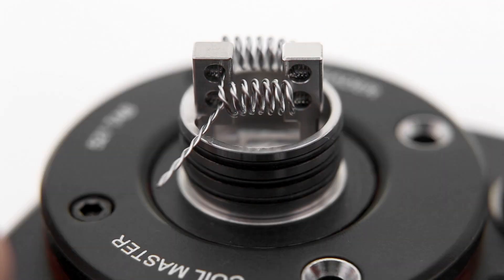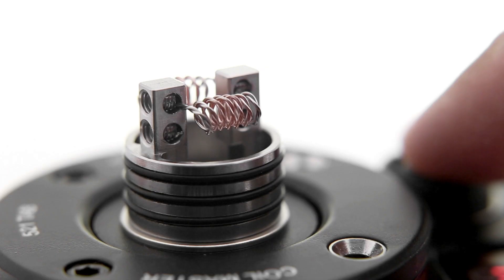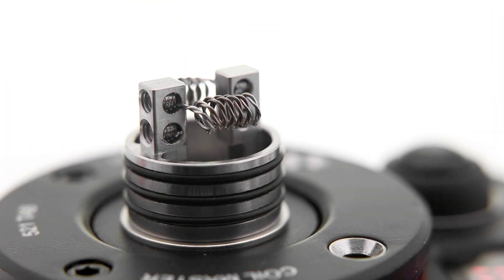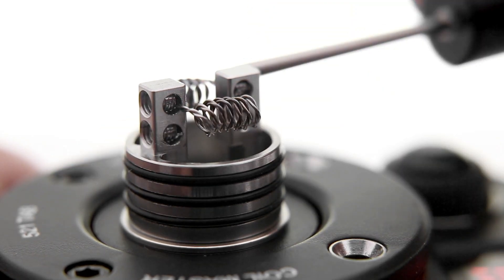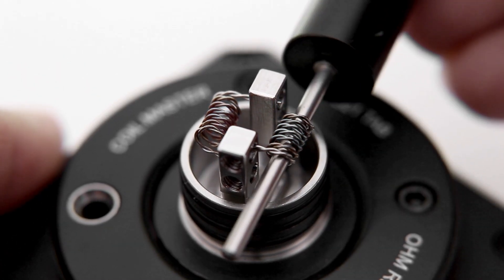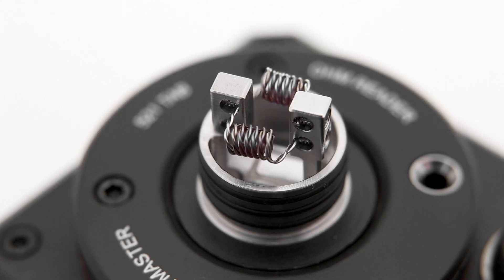Once the screws are in place and the coils secure, I'll cut the leads to the coil, carefully avoiding the other coil as I trim the leads as close to the post holes as possible. I'll do a few dry burns to make the coils more malleable, then use the ceramic tweezers to help pinch the coils together. The pre-made coils are spaced, and I want to keep them a little bit spaced — just pinching them close together so they won't touch the chamber when it's placed on.